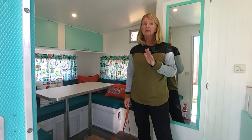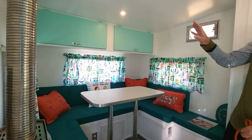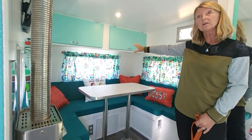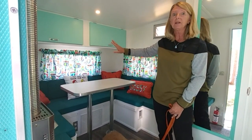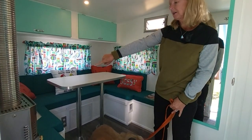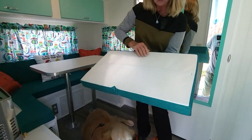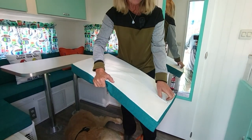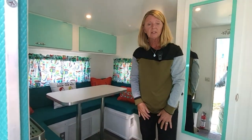We totally gutted the inside, so it is not like an original Shasta. There was so much water damage we had to take it down to bare wood, which was really interesting — you could see how they were made. Where there used to be a pull-out bed, Sam built cabinets for storage, and we have quite a bit of storage in here. I made the curtains from fabric from Spoonflower — if they don't have what you're looking for, it can't be found. I got the cushion fabric at Sailrite, and they have a material that makes it easy to put in zippers so we can remove and clean the cushion covers.